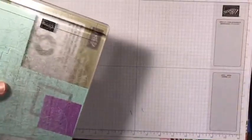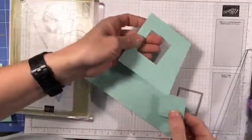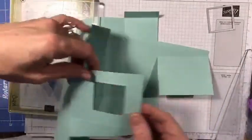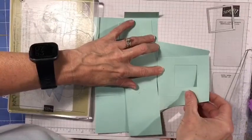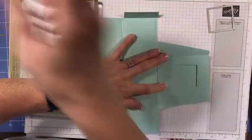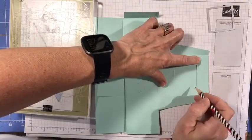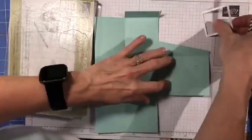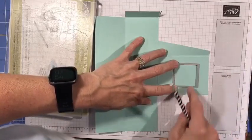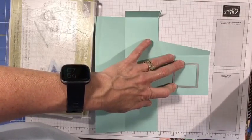Stampin' Up has a new machine — the Stampin' Cut and Emboss. I don't have the magnetic platform they just came out with, so I'm using my old one with my acrylic pads. To fit the template through the die machine without cutting elsewhere, just fold up that bottom flap and place it on your platform. Once it's on, crank it through, take it out, and you can see it cut that out.